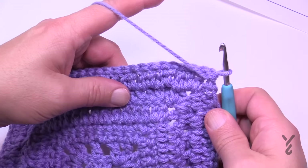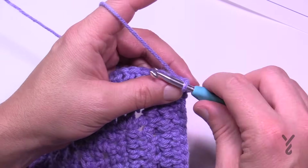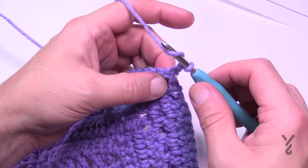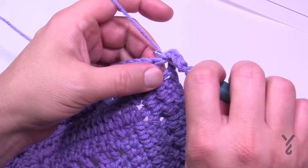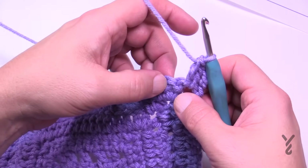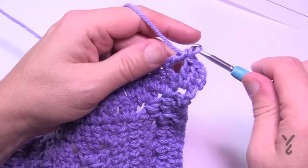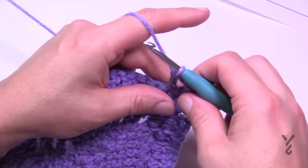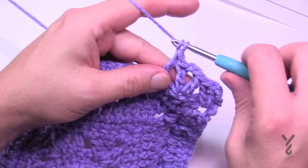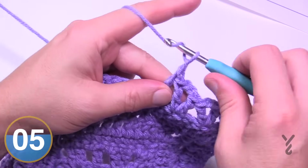Round eight is on the wrong side because when we apply the popcorn in the next round, the popcorns naturally pop out to the side you're looking at — so that side must be the right side. Chain three and in the same corner apply two more double crochets — this is the exception round with three double crochet, chain two, three double crochet in each corner. Skip the first two stitches and go into the third one — apply a V-stitch: one double crochet, chain two, one double crochet into the same stitch. Then skip the next two and go to the third, and apply another V-stitch: double crochet, chain two, double crochet. Do this all the way to the next corner.